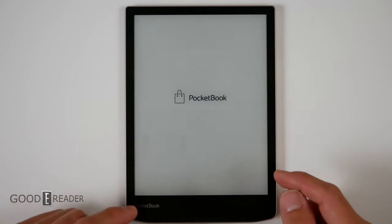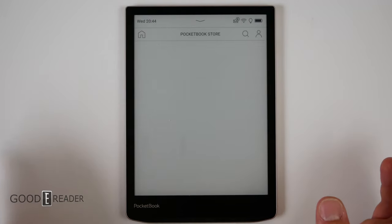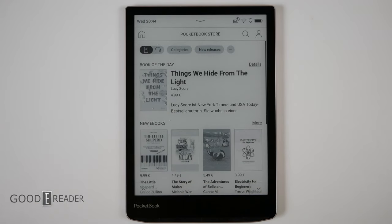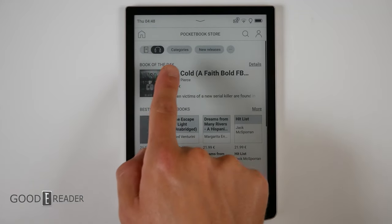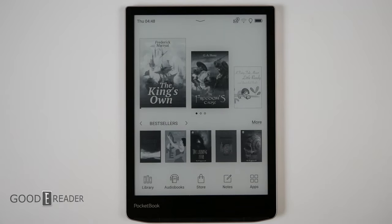PocketBook is one of the largest e-reader manufacturers in the world — likely the fourth largest outside the big three. They have the PocketBook store, and much like Amazon, they have a toggle between the bookstore and the audiobook store — they've taken a page from that playbook. Everything is priced in euros regardless of what country you're in.